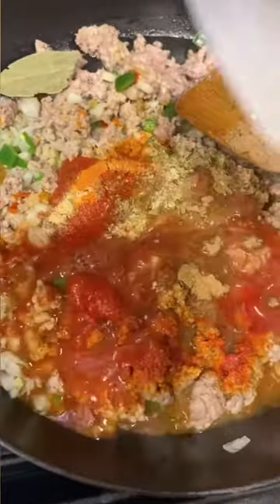And here's where it gets a little controversial — I like to add raisins and olives. I know some people dislike raisins, but I absolutely love that sweet, savory, and spicy combo.